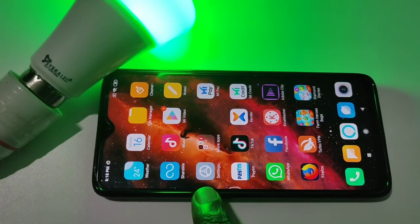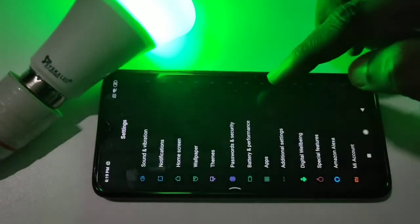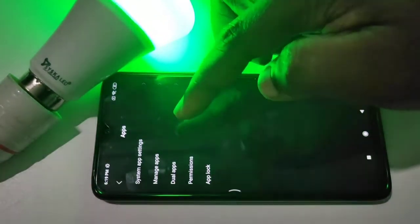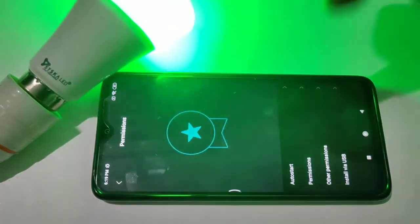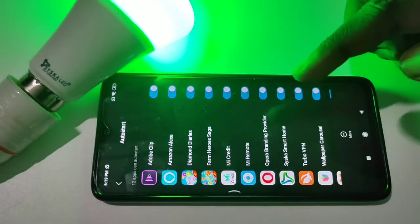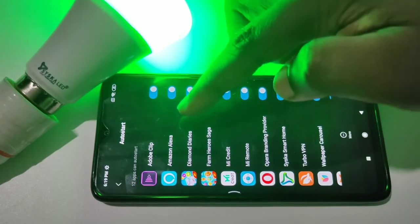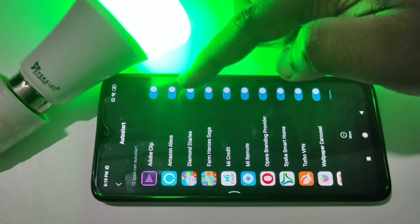Open settings, then tap on apps, then tap on permissions, then tap on auto start. Make sure that auto start has been enabled for Amazon Alexa. If it is not enabled, enable it, then restart your phone.